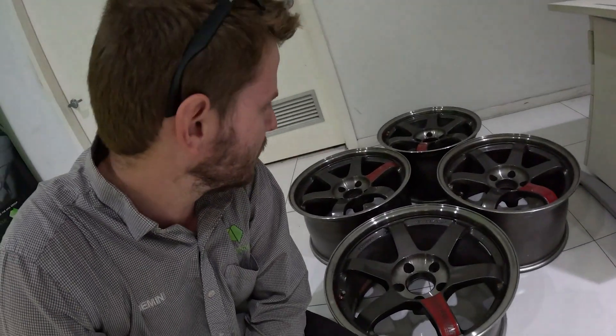All unboxed, all together — super happy. Big shout out to Nick the four-door freak, I'll put his Instagram at the bottom of the screen. He sourced these from Japan for me.